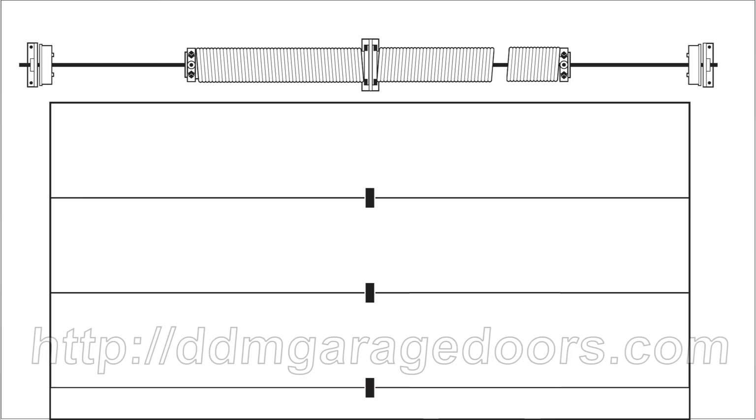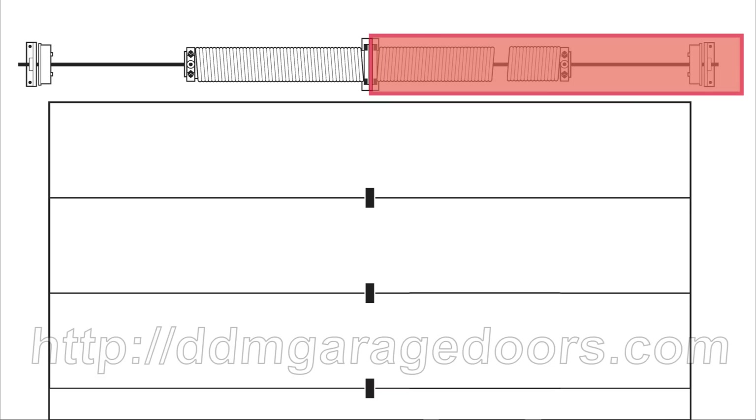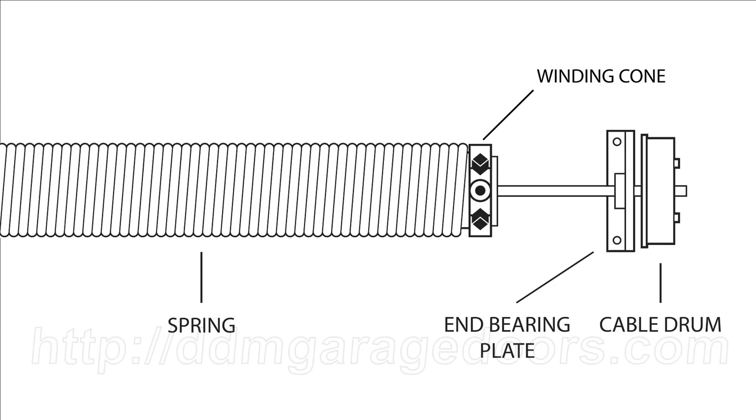Next, determine the wind. There are several ways to do this. The easiest way is to determine the position of the spring on the shaft. Normally, if a spring is mounted on the left side of the center support bracket, it is right wind. And if it is mounted on the right side of the bracket, it is left wind. This applies to doors with spring assemblies where the next object beyond the winding cone is the cable drum, and beyond that, the end bearing.